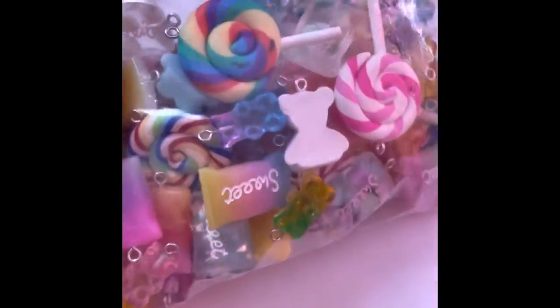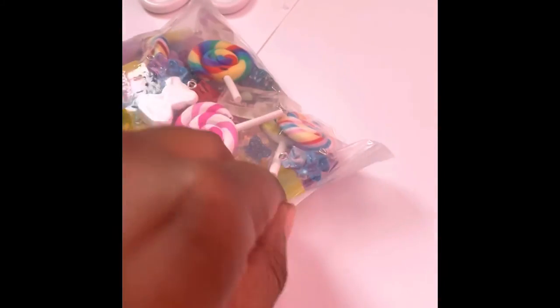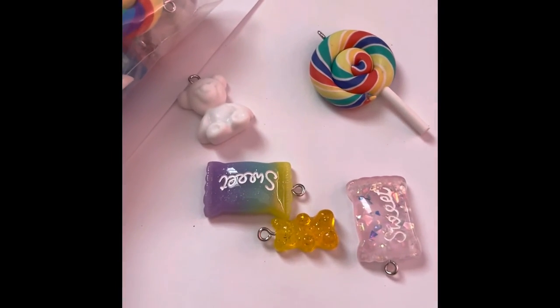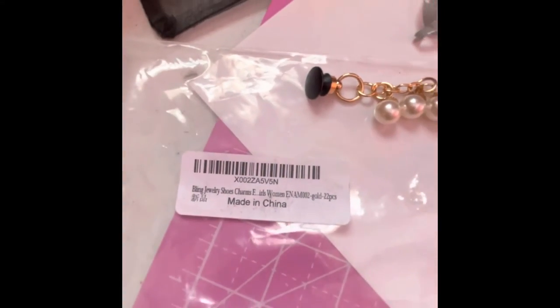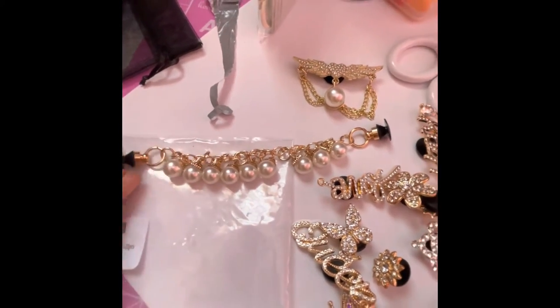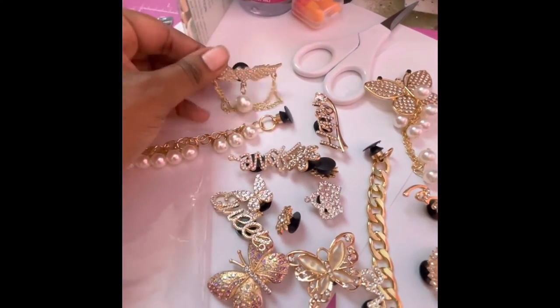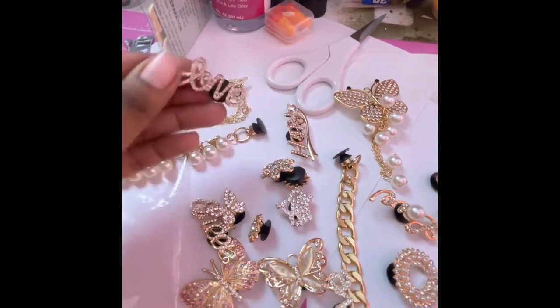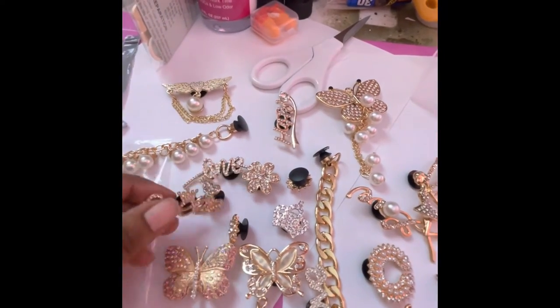Next are my colorful candy charms — it came with 70 pieces and they are so cute. I got this from one of my favorite suppliers on Amazon Business Prime. You get multiple ones of each charm. Here are 22 pieces of bling charms that you can put on your Crocs. I am so thoroughly impressed with what I received — they are so cute and pretty, they look even better in person. It was only about $18, so that's not bad.